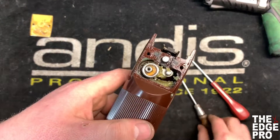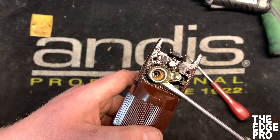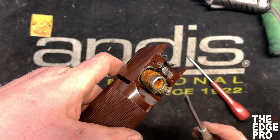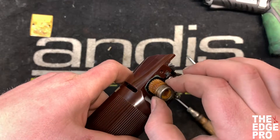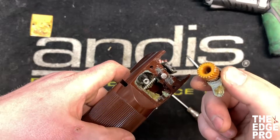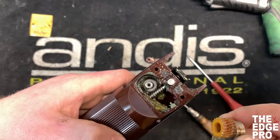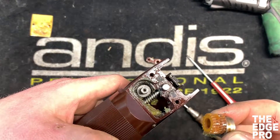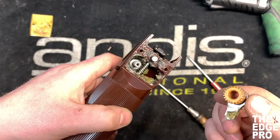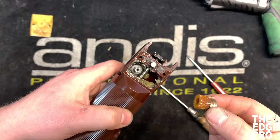That's going to make things very simple for us to get to this link and pry it up. A lot of times that's going to bring the gear with it, and that's okay — we'll pull that gear out. One thing you want to watch for is that there's often going to be a washer on the bottom of this gear. The washer on this clipper actually stayed down in the bottom around that post rather than staying on the gear. It's okay either way — we just want to make sure all of the parts get back into the clipper when we're done with the repair.